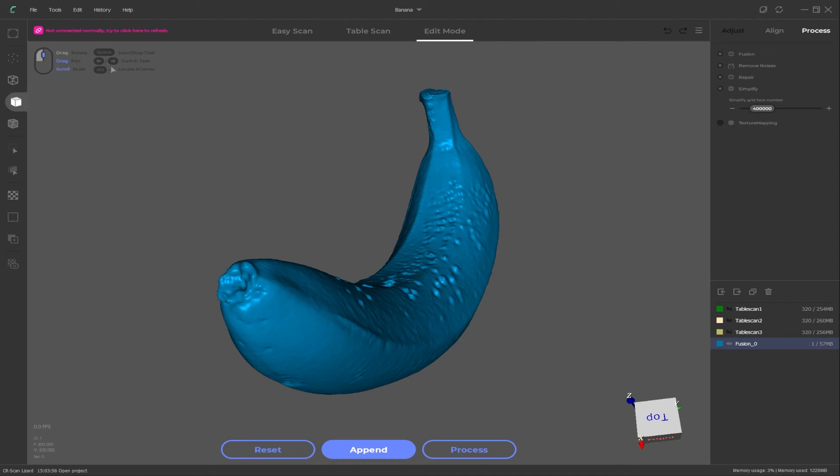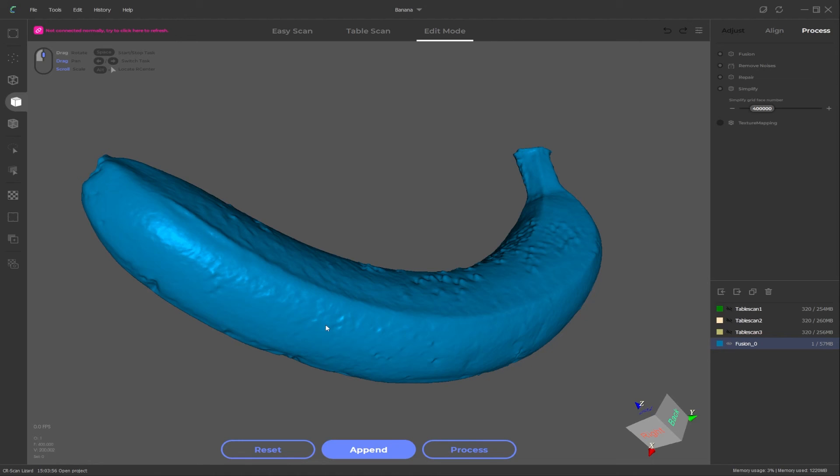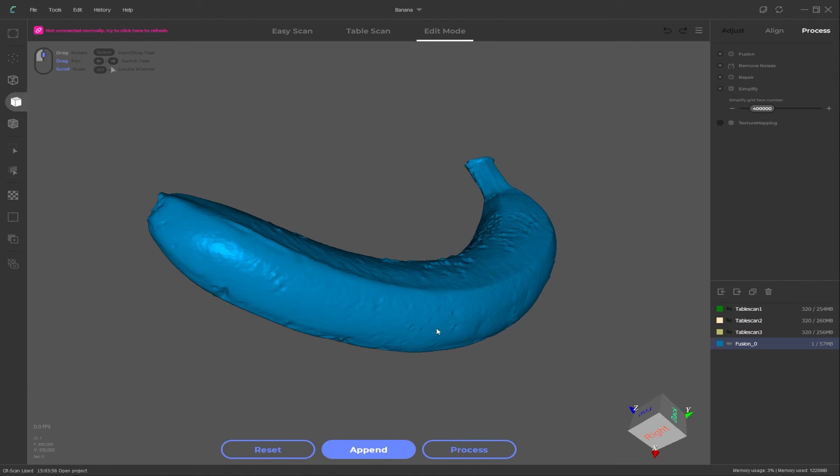My advice: if you really want to try texture capture, get in and play around with it, do two scans at most and see how it goes. In its current state, texture mapping is really not worth the time investment. You'll probably get better results texture painting by hand in something like Blender or Substance Painter, especially if you have a 3D artist background. I really hope the software creators can work on improving this area — if it did work and processed quickly it would be a great addition and really put the CR Scan Lizard ahead in the market.